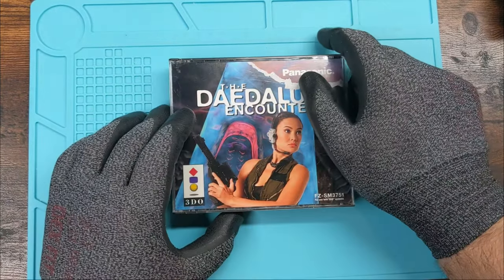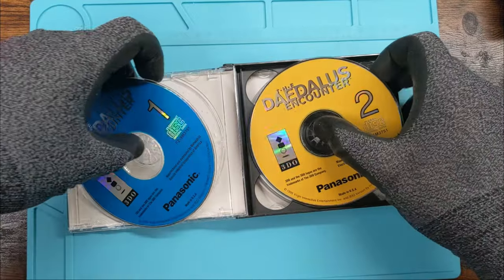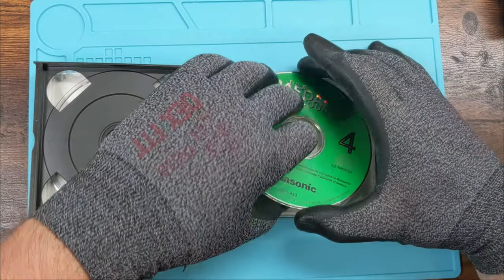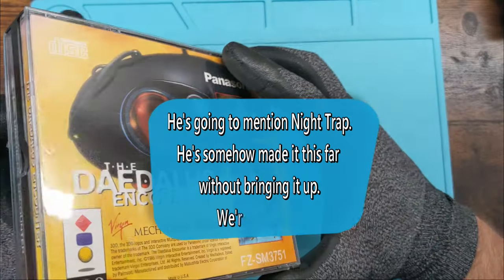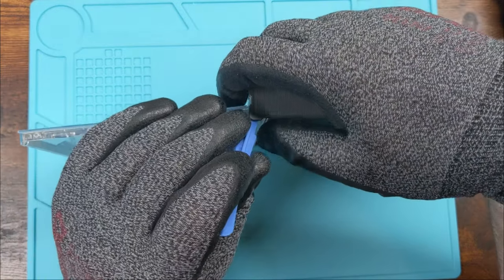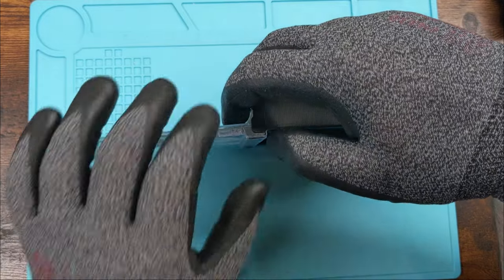Last one we'll do, since they're all pretty similar, is a 3DO one. This 3DO Daedalus Encounter is missing things — I got this one because it was selling cheap, and it's an FMV game, and I really like FMV games. Not to brag, but do I have every version of Night Trap? Well, yes. Yes, I do.